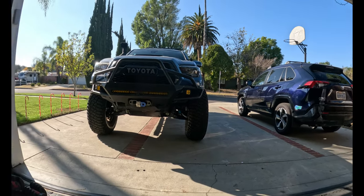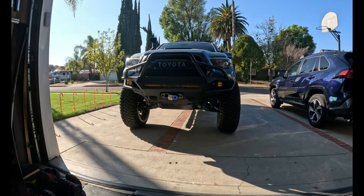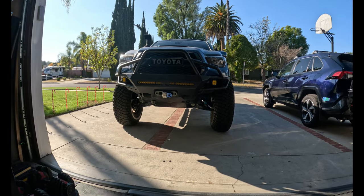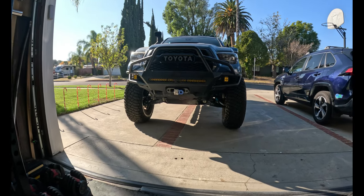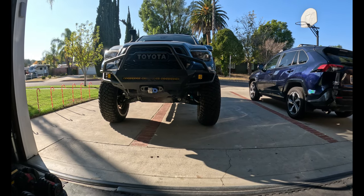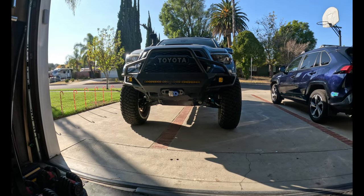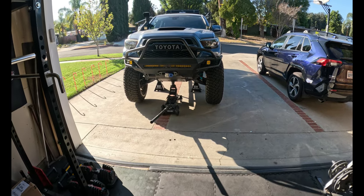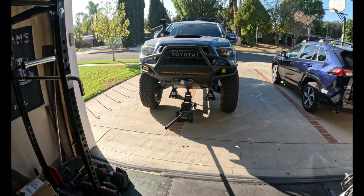Before we get started, you need to make sure that you jack up the vehicle and remove the tires, which is going to make this process much easier. It is an option — you don't need to do it — although it is a lot tighter when you're trying to do it with the tires on. Tires off is much better. Alright, I've already set up the jack stand and I'm about to take off the tire.